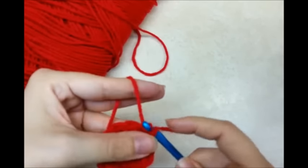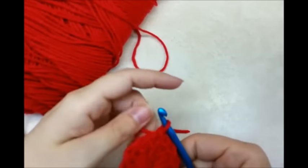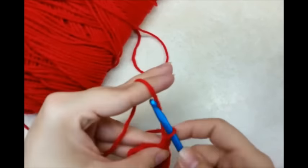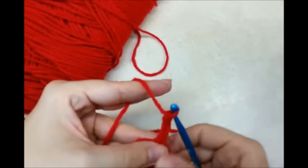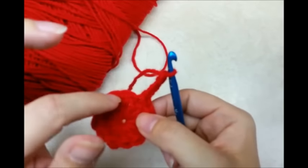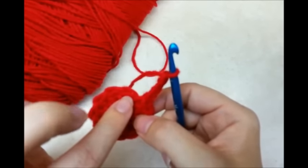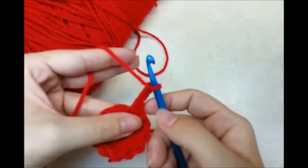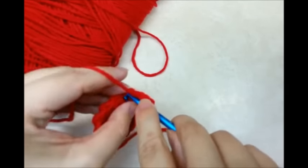I'm going to slip stitch through that. So now I'm where I want to start making the ruffles. I'm going to chain 3, which is just counting as a double crochet. Now I'm going to go around in each stitch — the front loop only of each stitch — and I'm going to put 4 double crochets in each stitch, the front loops only.